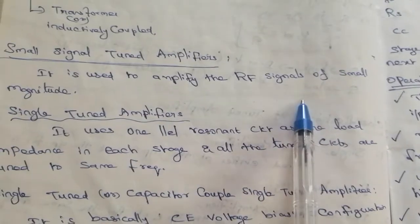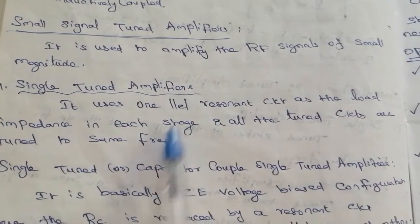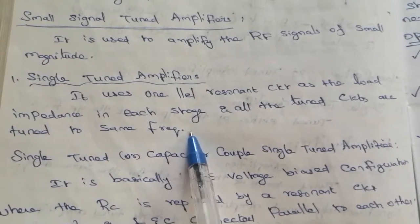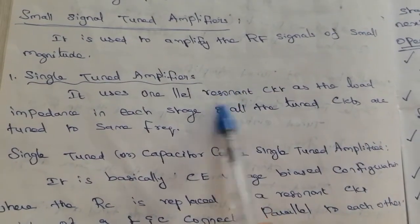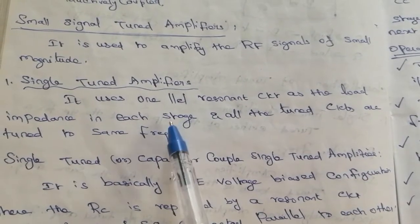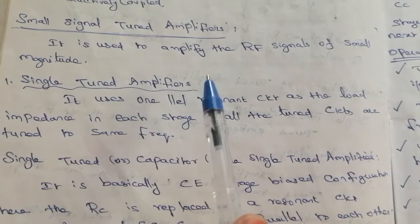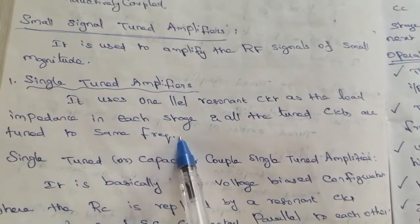The small signal tuned amplifier is used to amplify RF signals of small magnitude. The single tuned amplifier uses one parallel resonant circuit as the load impedance in each stage, and all the tuned circuits are tuned to the same frequency. The resonant circuit acts as the load at each stage, functioning as a tank circuit at the resonance condition.